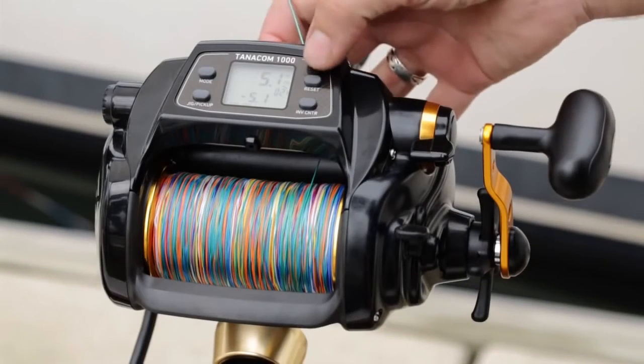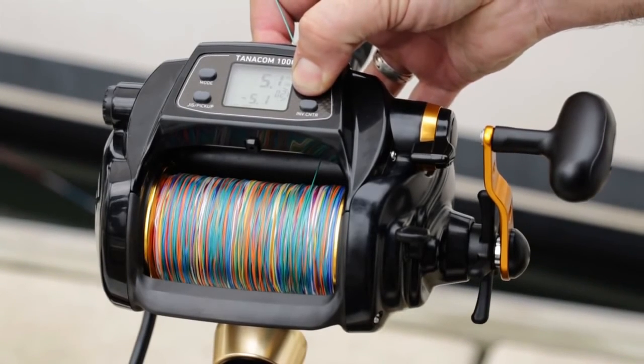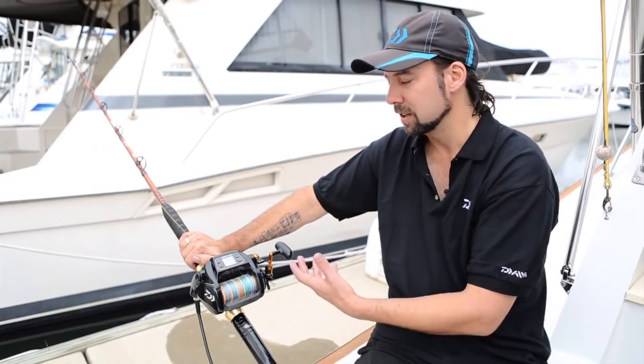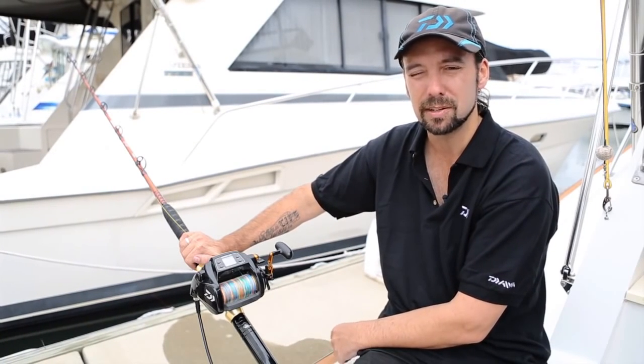To be perfectly honest, those factory default settings will suit the vast majority of fishing situations. If I hold down the reset button — two, three, four, five — then release, I get an audible beep, and you can see on the screen that our previous speed setting and depth have gone back to zero, ready to start from scratch.